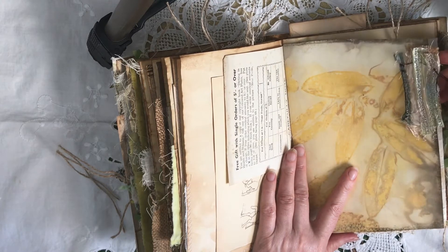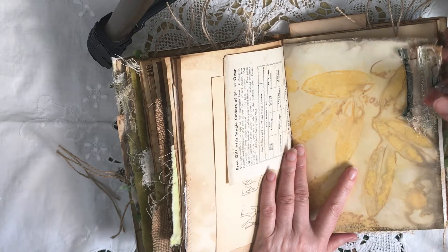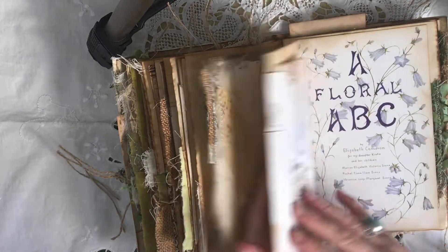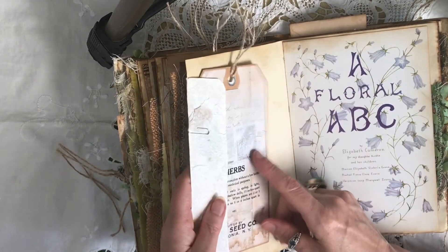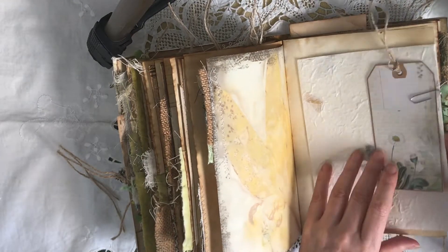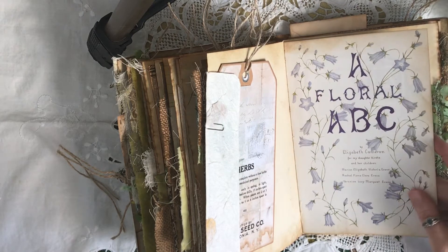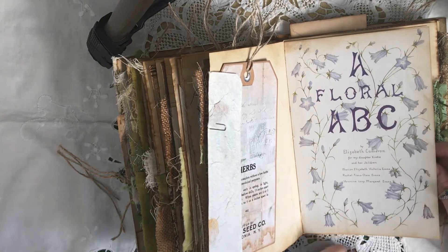Another one of these little charms — I've got a little dandelion seed head inside. Just a bit more ribbon. Here is an envelope and I've used the back of it as a tuck spot for another of these jumbo tags. It's a little journaling card. That was the front of this book — a floral ABC. I didn't really want to cut it up, but I keep buying books to use in journals and then don't cut them up, so I braved it and cut it.